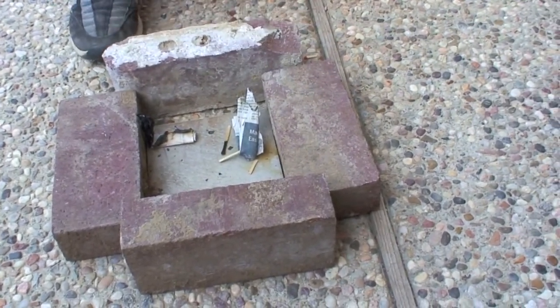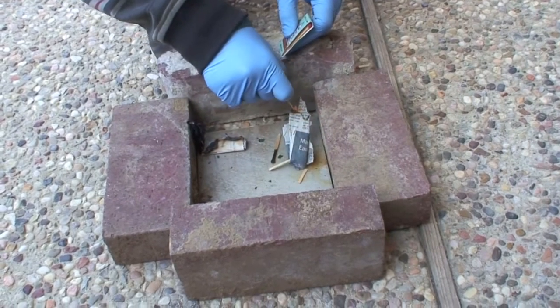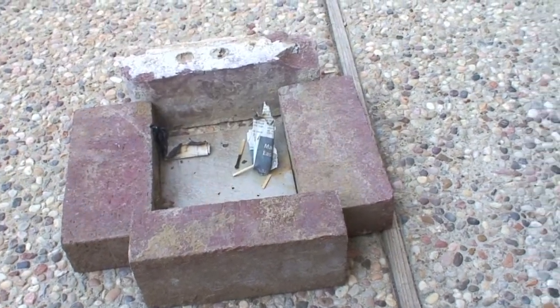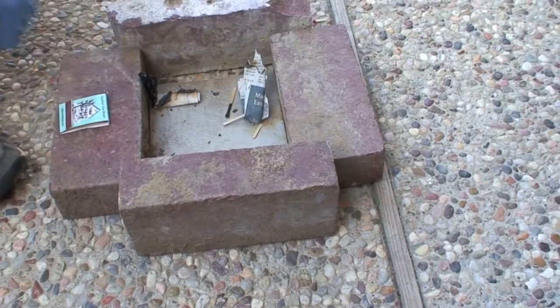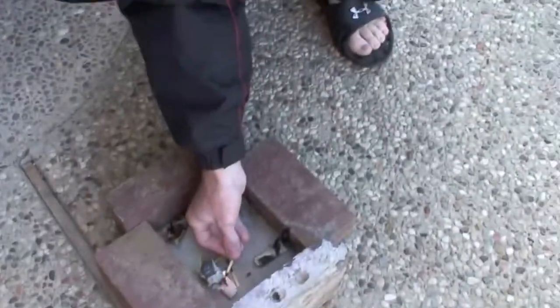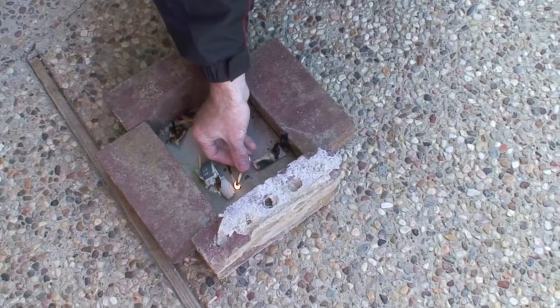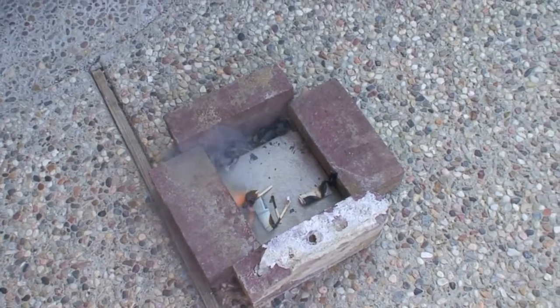I've got to get it to light. I'm having trouble lighting with a match. When it's got that chemical on it, it doesn't light as easy. I'm going to get the torch, actually. Definitely more smoke.